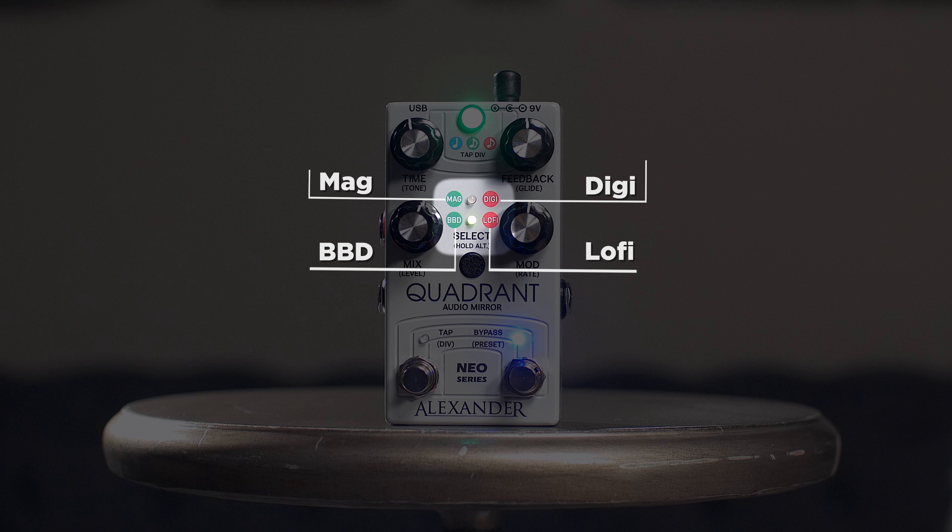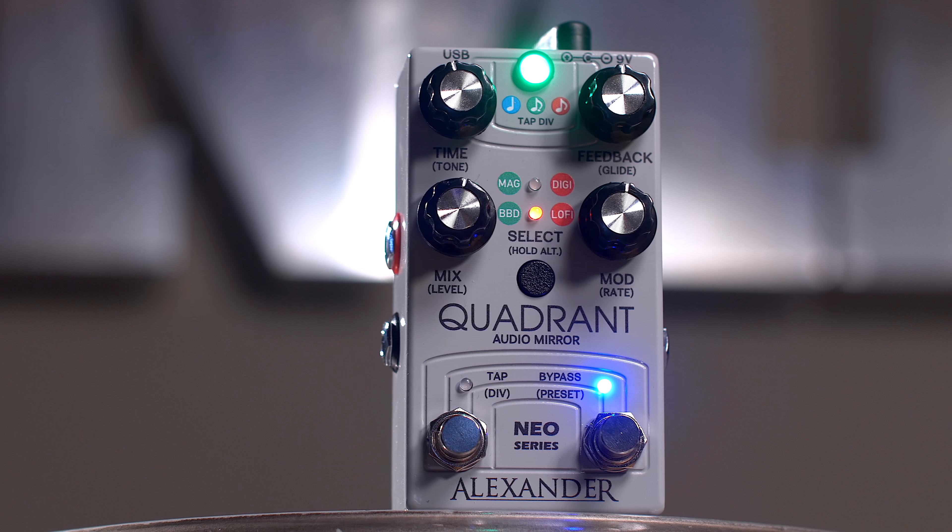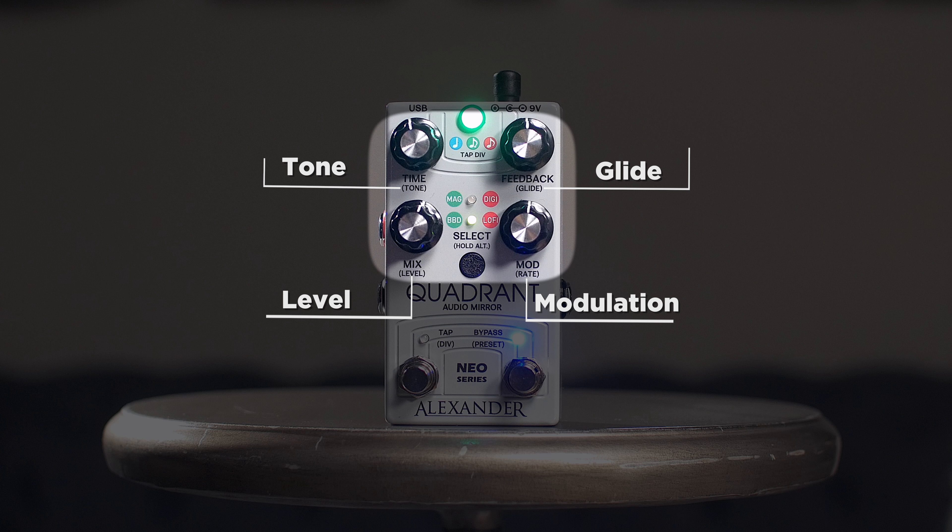You have four different voices in this pedal. You have Mag, which is a magnetic tape delay; BBD, which is a very dark analog delay; Digi, which obviously is a digital delay, very crisp sounding; and Lo-Fi, which is just very brash and as they say, doesn't sound that great — it's not meant to. It's supposed to be kind of gnarly sounding.